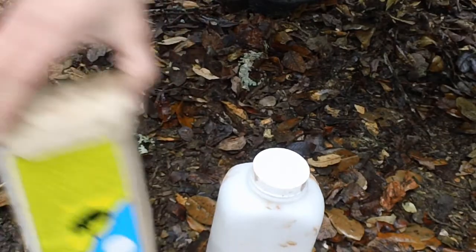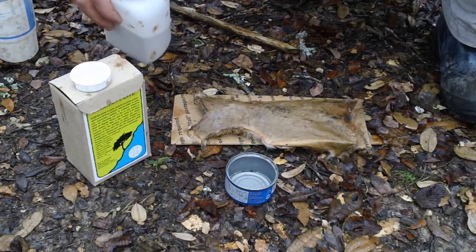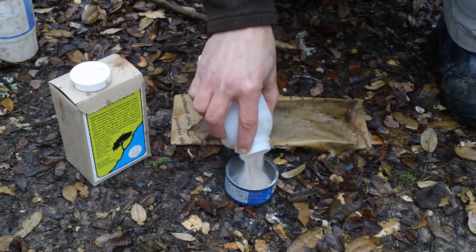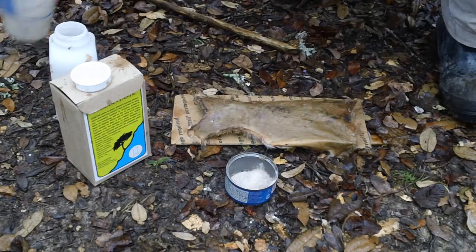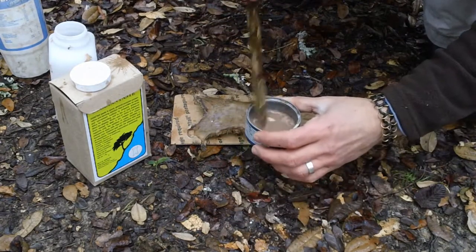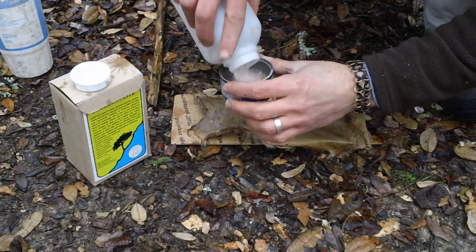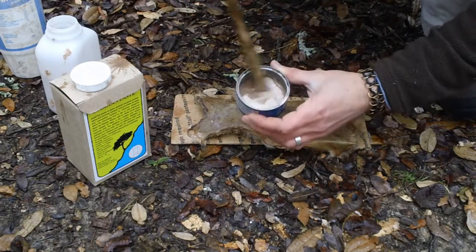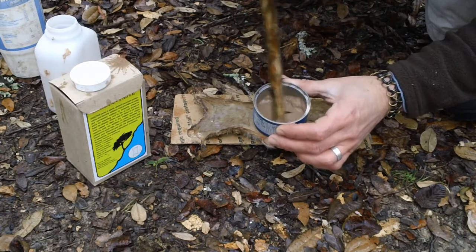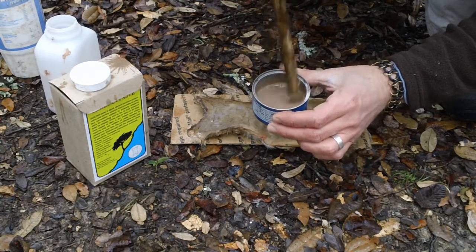Dixie Tan is super easy to use. I'm just going to pour a little bit in here and add some water, then mix it up to a mud-like consistency. Like I mentioned, it has a sweet sassafras smell to it, so it's not unpleasant at all.